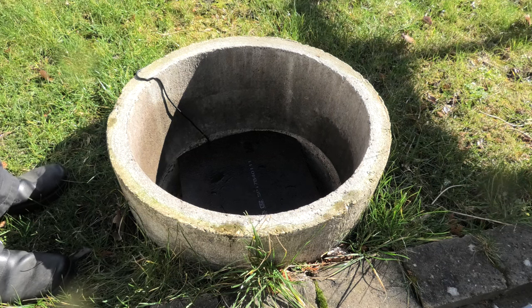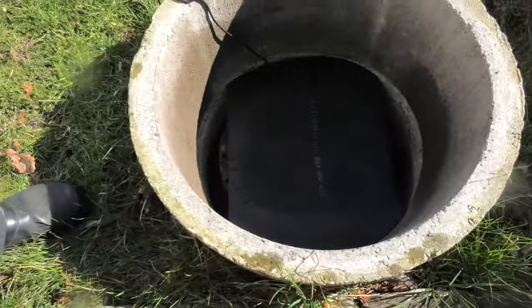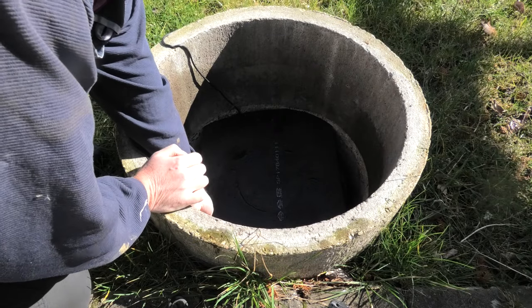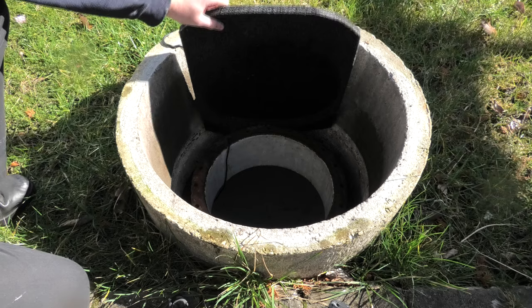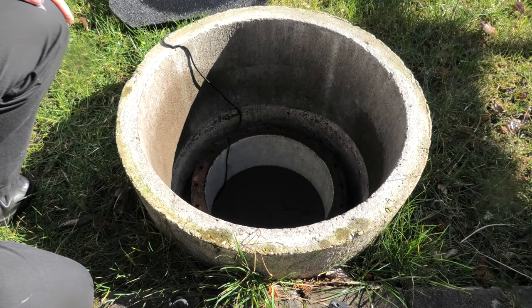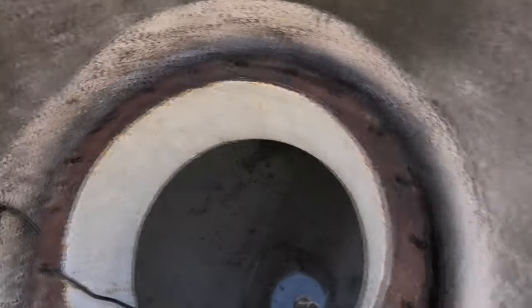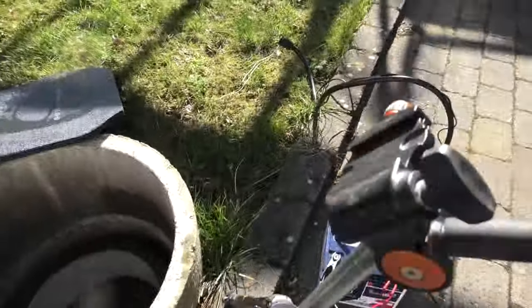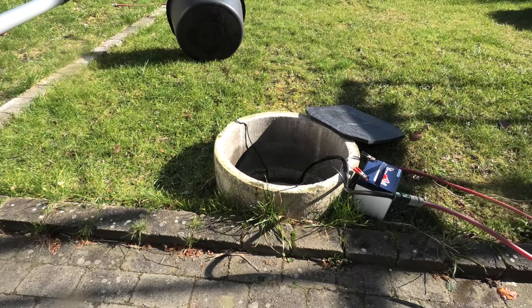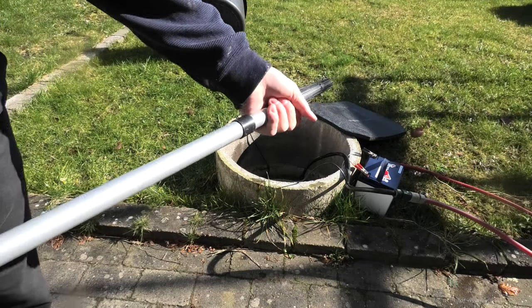I did put a piece of foam down here — you can kind of see that. I'll take that out without getting the water. Oh shit, there's a lot of water down there, that's not good. Okay, this is becoming advanced.